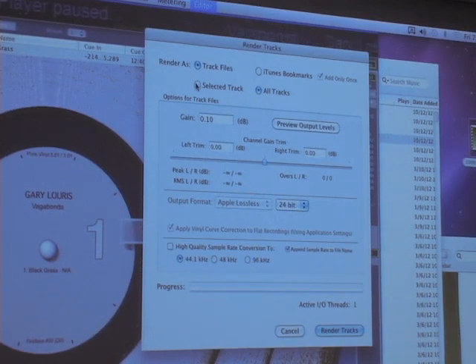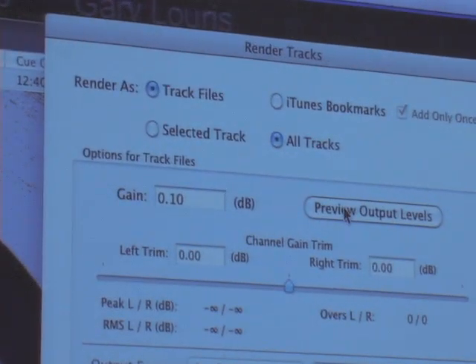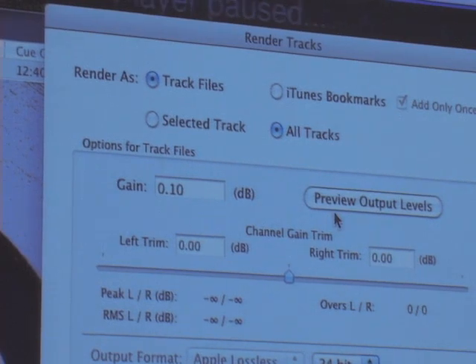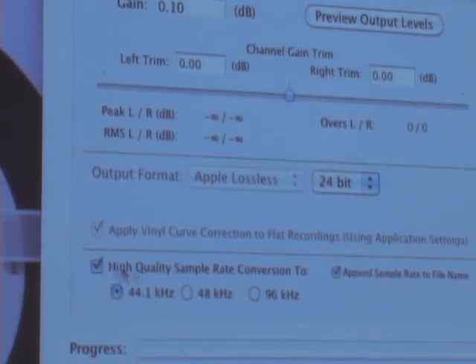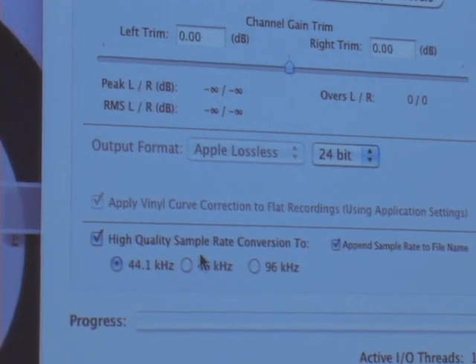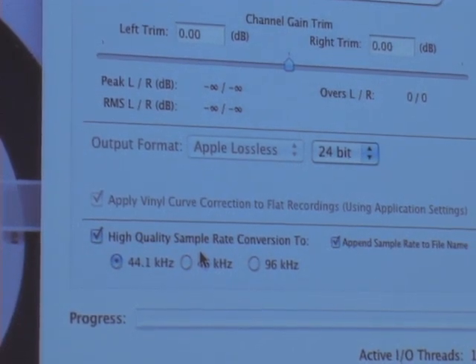When you render as track files, the default setting renders at the native resolution you recorded — in this case 192kHz. There's another option using the built-in high-quality sample rate converter: if you want to make CD rips to play in the car, it will automatically use the normalization factor and sample rate convert to 44.1kHz, 16-bit for CD, and then you can use iTunes to burn those to a CD.